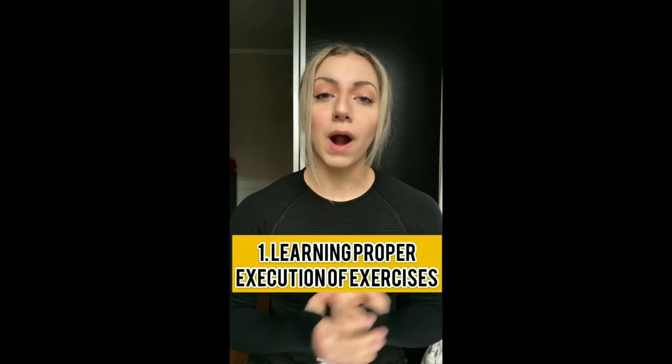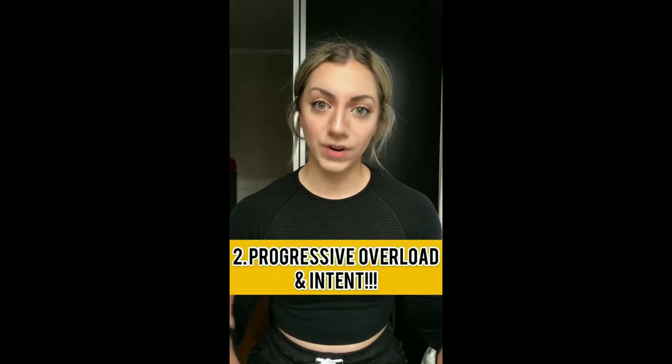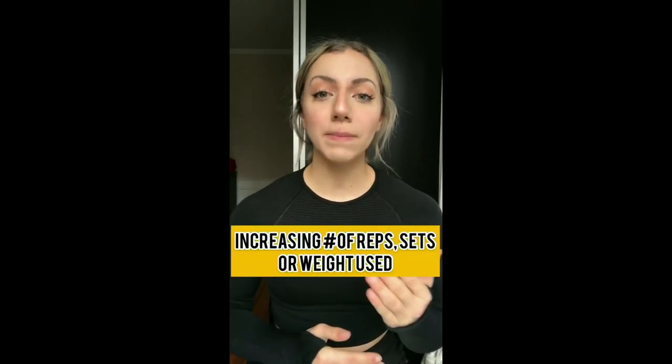Building your glutes starts with, number one, proper execution of movements. You need to learn how to properly execute exercises and how to properly engage your glutes while performing them. If you're a beginner, you need to learn proper form and proper intent. Second, you need to understand the concept of progressive overload and intent.